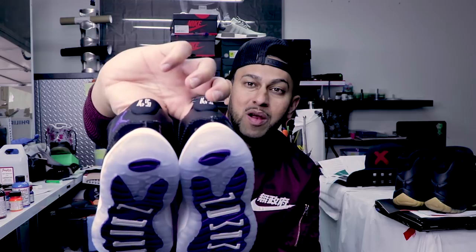We're back again with another tutorial. Today I've got a pair of Minion Space Jams right here. As you guys can see, they're perfectly brand new and they're ready to get decked out. I can't believe I'm about to do this to a pair of Space Jams, but let me tell you guys a little bit about what we're going to do today.